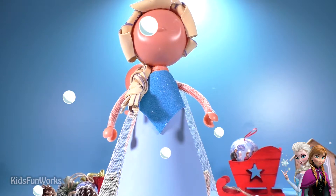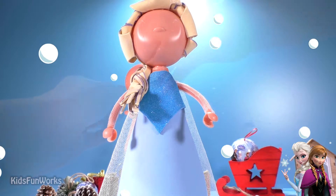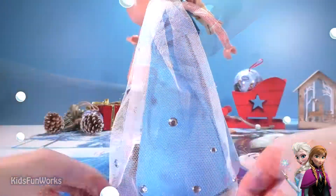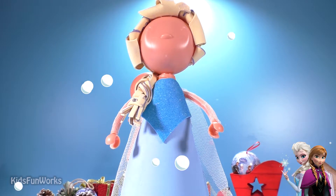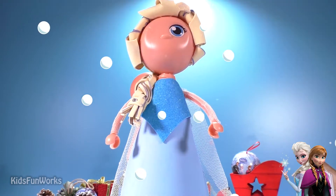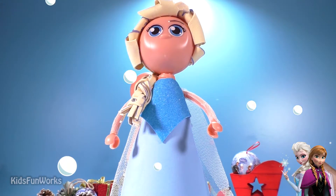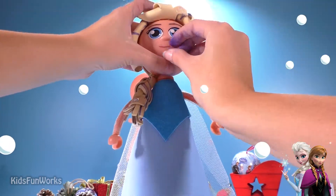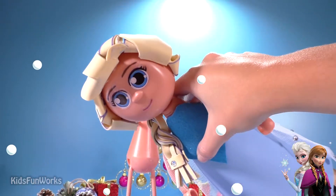Pretty cool hairstyle, huh? And now, guys, it's time for our stickers. Final touch — eyes, eyebrows, and mouth. First doll for today, Elsa is ready.